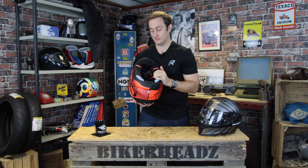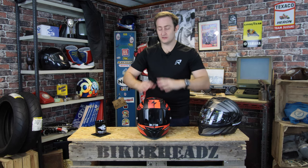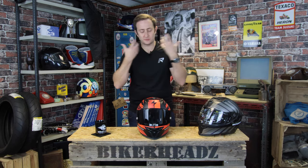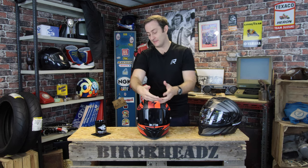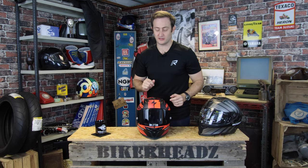You also get less helmet lifting at high speed. Sticking with the lining, you've got a Kwik-Wick lining — a really wickable lining that helps get sweat away from the face. Combined with the good ventilation system, it pulls that moisture out of the helmet so you're staying as dry as possible inside it.